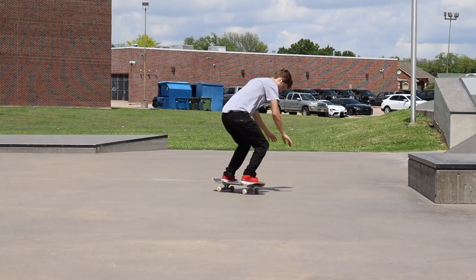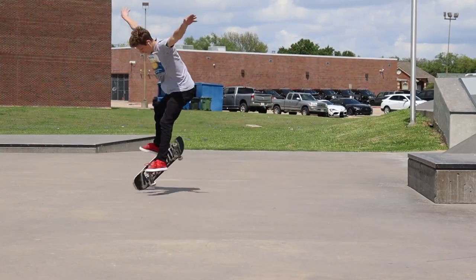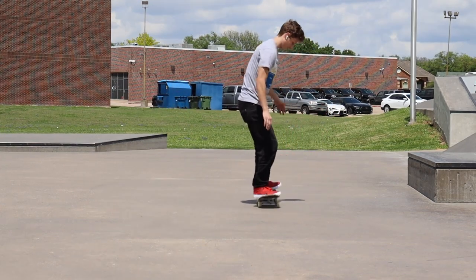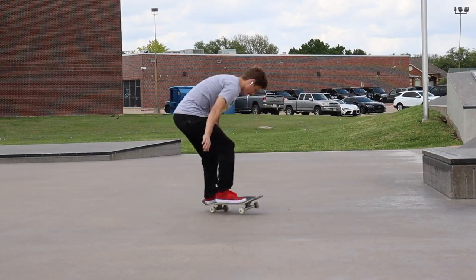Bringing it back just made it do the whole varial flip motion just better. It just instantly made it easier for me to land it. That's when I got the confidence to actually start trying it again and have a good varial heel flip. So I was trying it for a little bit, and it was doing really good, and then someone else brought it up to me that you want to flick — you don't want to flick straight out.